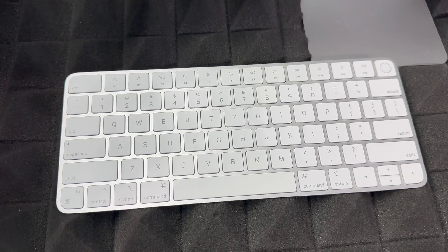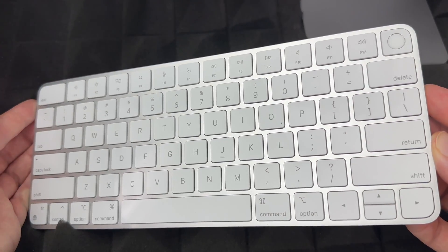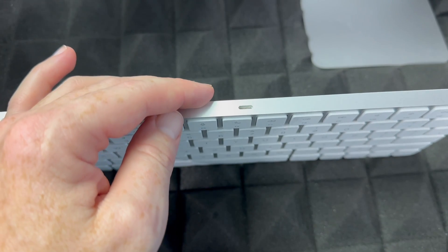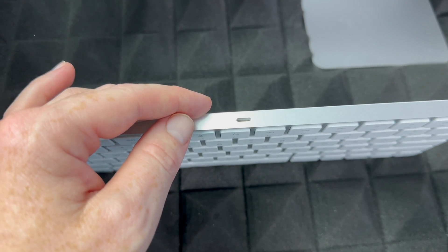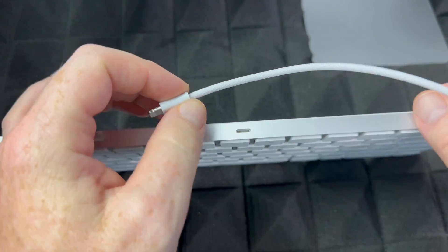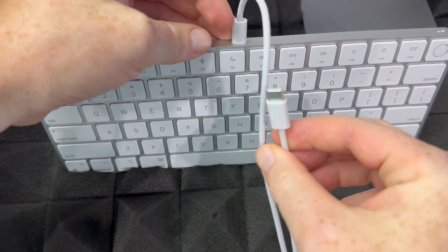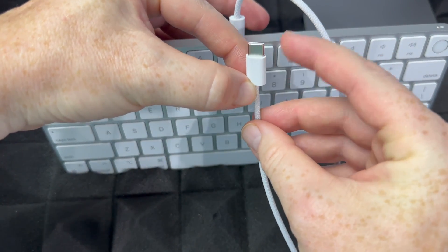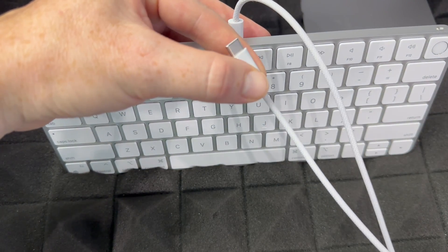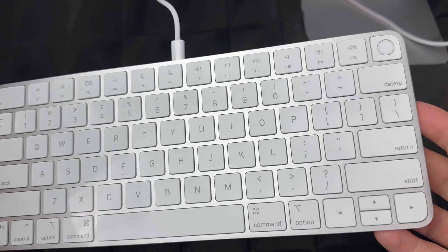Let's get started with the basics. To charge your keyboard, you're going to see this cable that came with your iMac. You won't need to charge it right away — most come with some charge already — but if it's not turning on, plug this cable into the keyboard and then into a USB-C port on the back of your iMac. Once plugged in, it's charging.